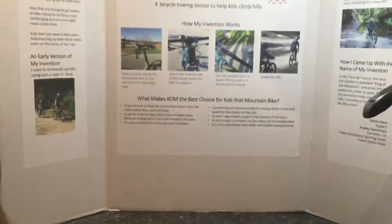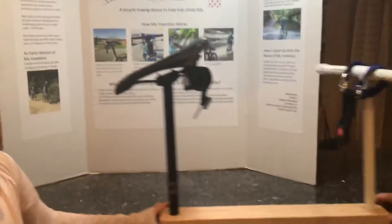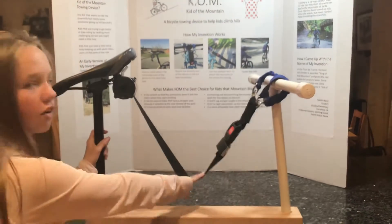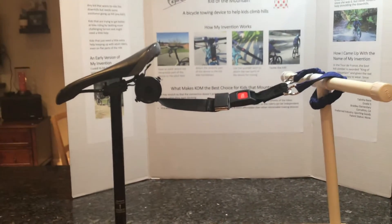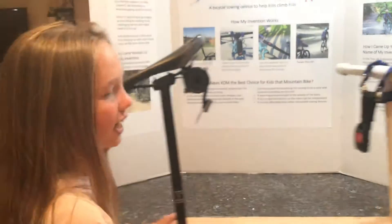Can you tell us what makes the KOM the best choice for kids that mountain bike? I think what makes the KOM the best choice is when you clip it in, it doesn't sag or get caught in the tires. And since this is stretchy, it won't jerk you forward when my dad starts up the hill. And it's super easy to connect and disconnect.